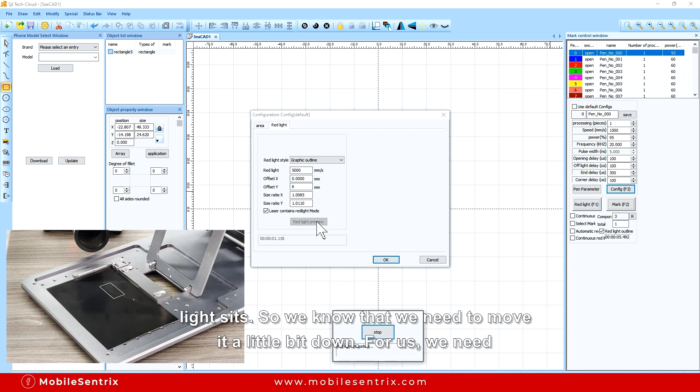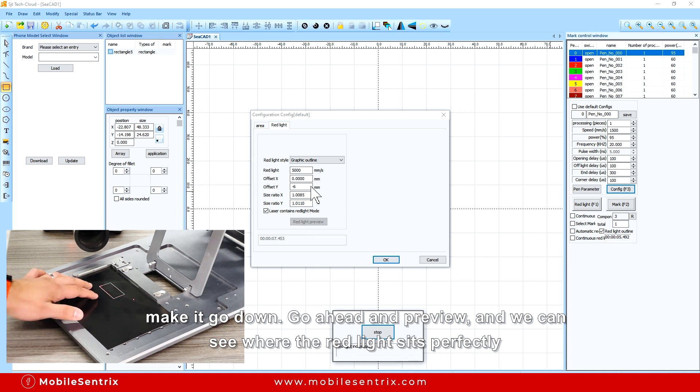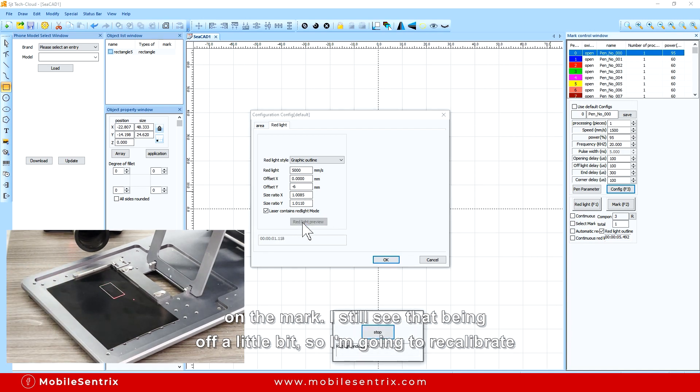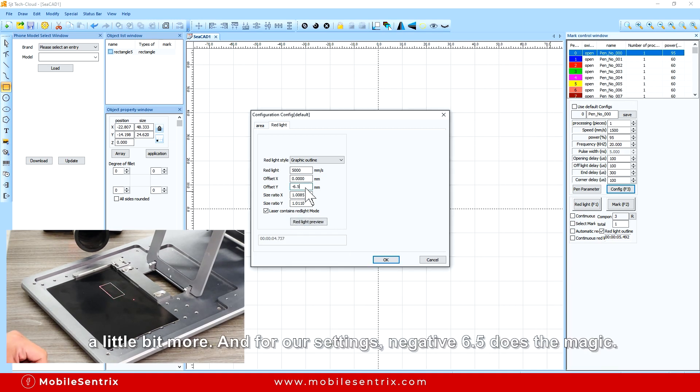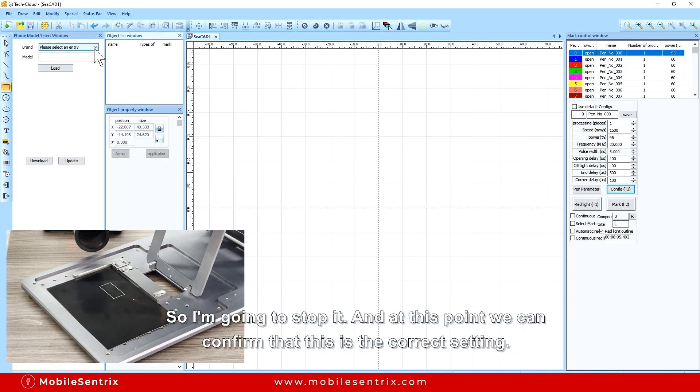For us we need to move down 6mm and then we look at it. That made it go up and negative should make it go down. Do a red preview and you can see where the red light sits. I still see it as being off a little bit so I'm going to recalibrate a little bit more. For our setting, negative 6.5 did the magic. So I'm going to stop it and at this point we can confirm that this is the correct setting.